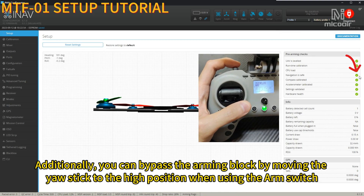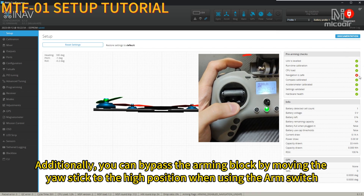Additionally, you can bypass the arming block by moving the yaw stick to the high position when using the arm switch.